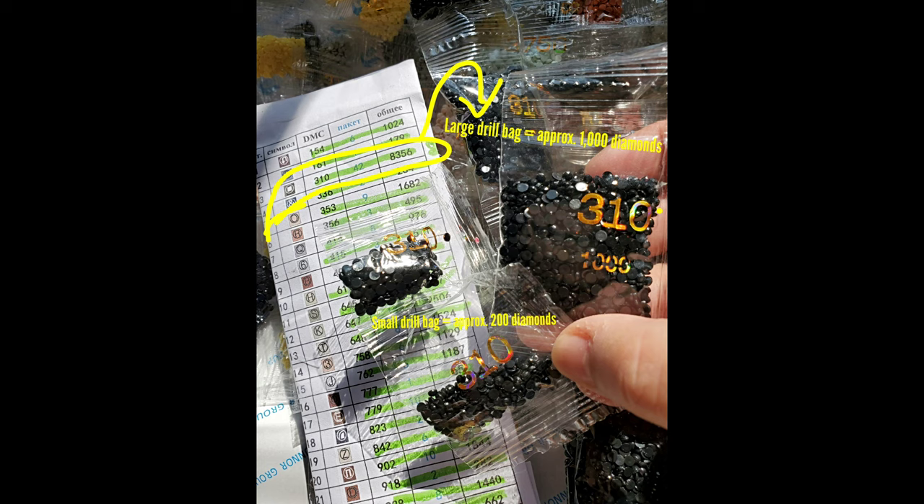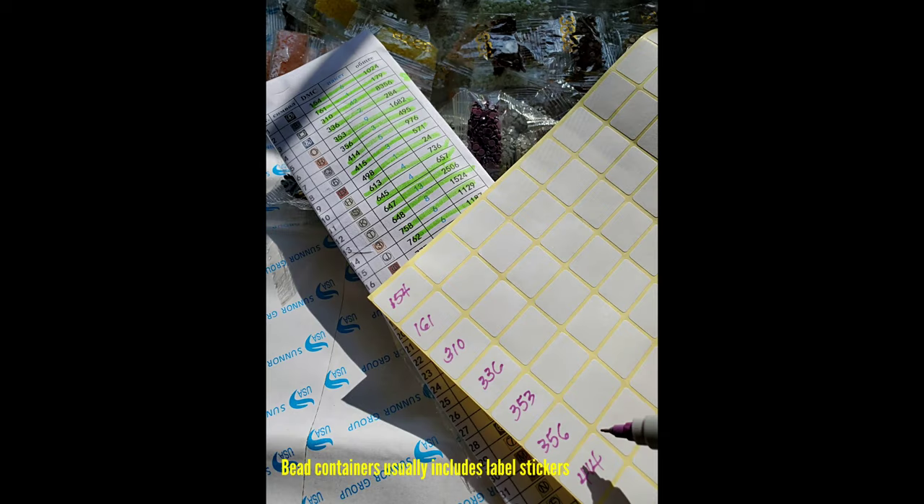There are times you're going to get big bags like this. In this case, DMC 310 is color black, and I'm going to be in 310 land for a while — I need about 3,356 of it. They gave me eight of those 1,000-count baggies and also two of the 200-count, giving me 8,400 total, which is just right.